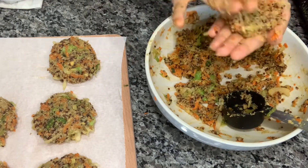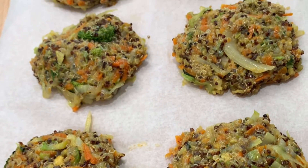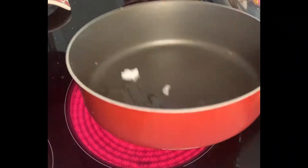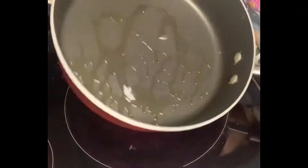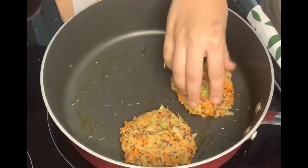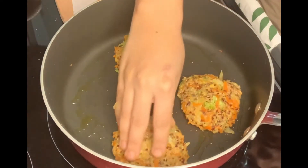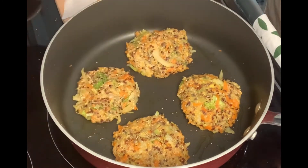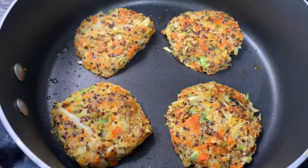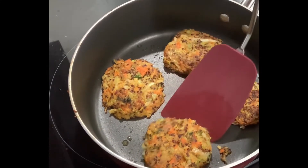With this mixture I was able to get 10 patties. Also feel free to make your vegetables more finely chopped than mine — I like mine on the coarser side. In the same pot we cooked the vegetables, I added more coconut oil and placed my patties. You can place the veggie patties in the fridge for about 20 minutes in order for them not to fall apart when you are cooking them, or you could cook them right away.